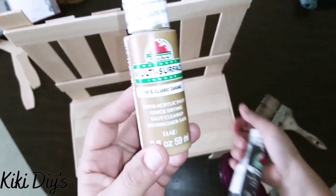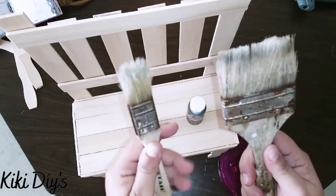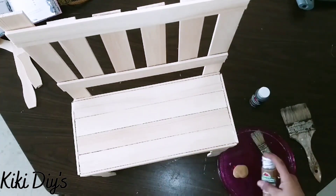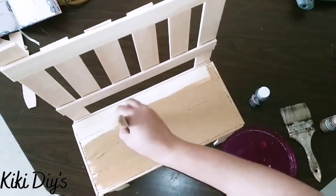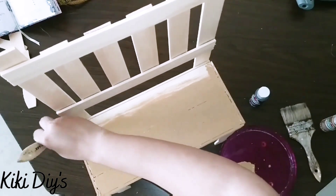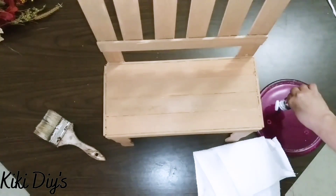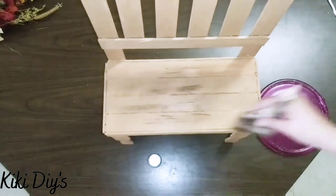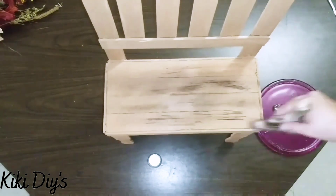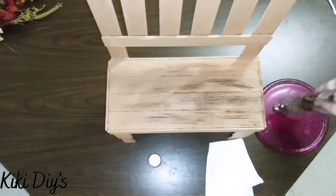For the painting process, we're using classic caramel from Apple Barrel and burnt umber also from Apple Barrel, with a bigger and a smaller brush — the smaller for paint, the bigger for dry brushing. We paint all over our chair using the caramel color, giving it one good coat all around. Then we take our bigger brush and give it a dry brushing effect using our burnt umber, repeating all around the chair until satisfied. I'm adding a little bit more because I wanted it a little more weathered. And this is how it turned out!